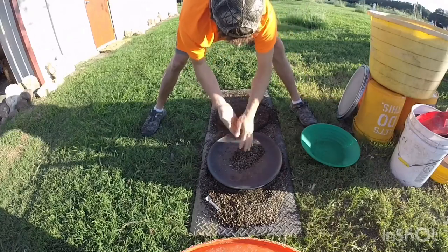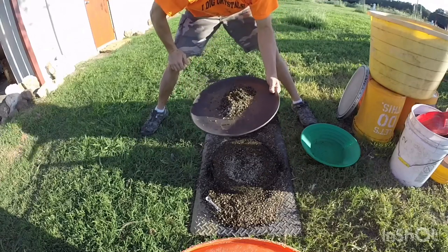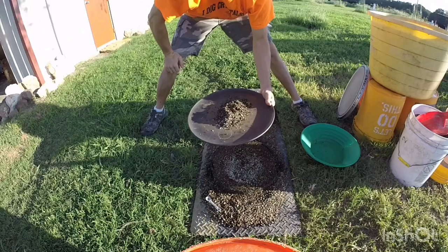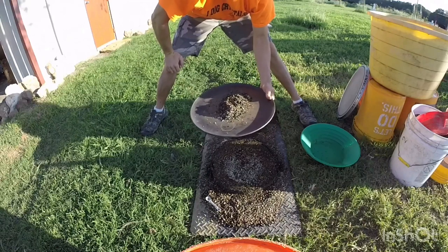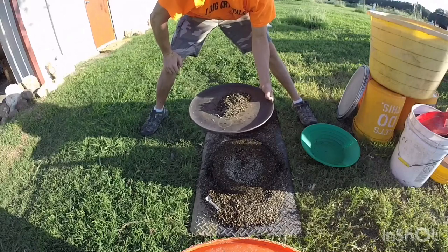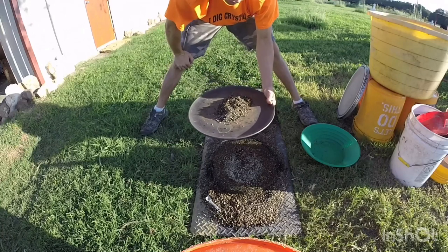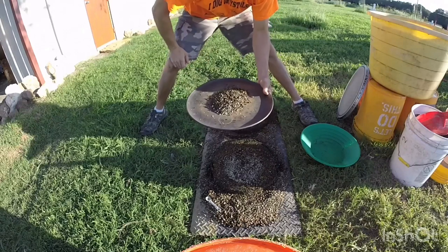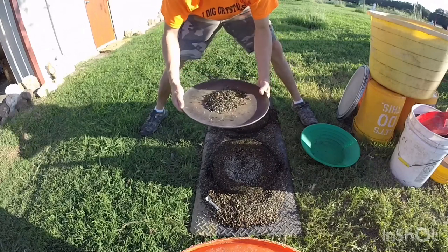All righty, let's get this stuff dried up. All you do is stick this in the oven at about 290 to 300 degrees and let it bake for about 15 to 20 minutes until it's dry. All the other rock will dull and dry out, but the diamonds will stay shiny. It takes a lot of heat to melt a diamond, so you won't hurt it.